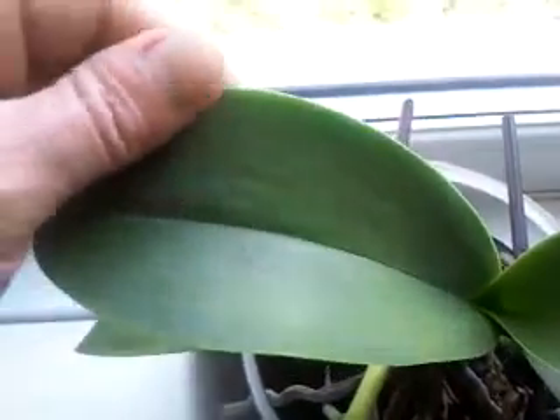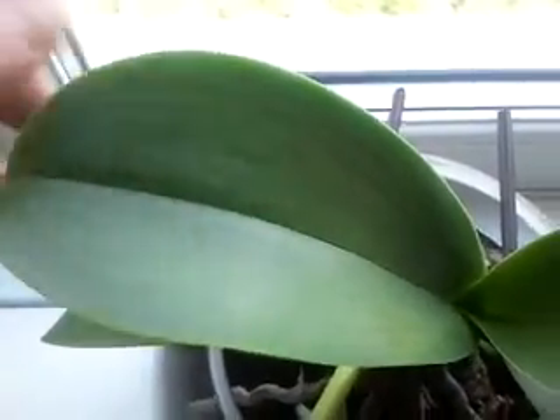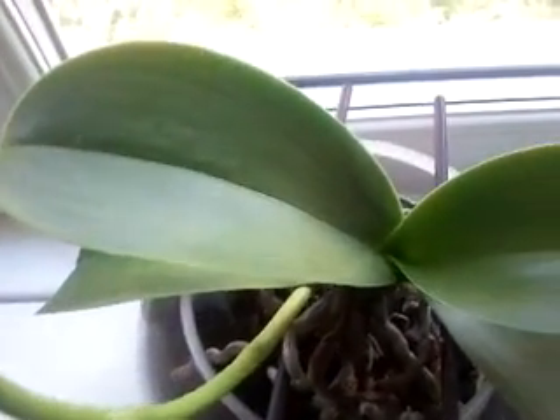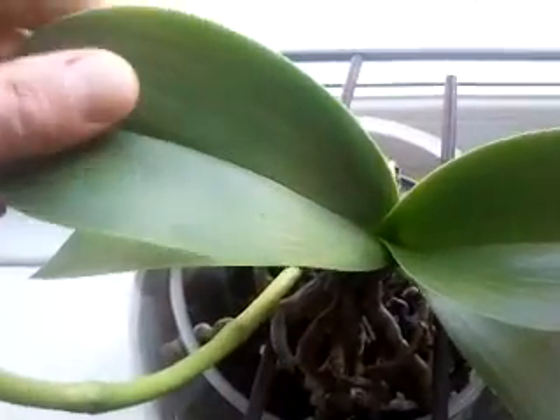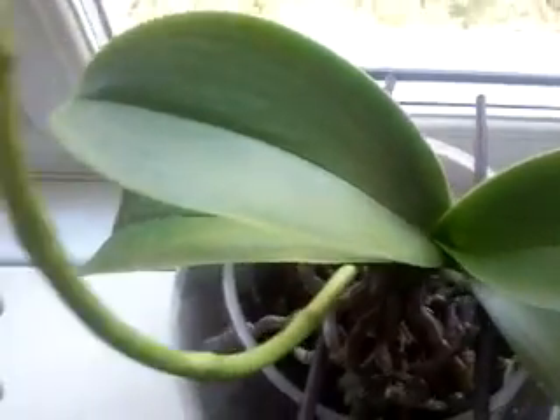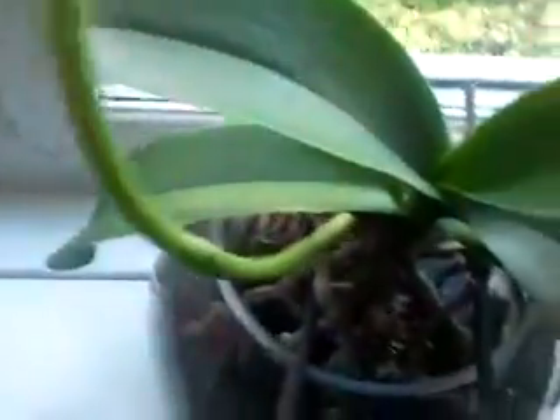I need to wipe the leaves down because they're getting dusty — just with a plain cloth, nothing on it, just a bit of water to wipe them off. The flower seems to be okay.